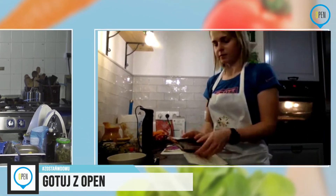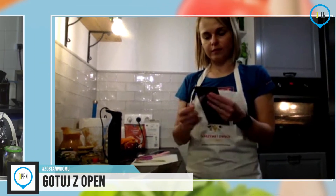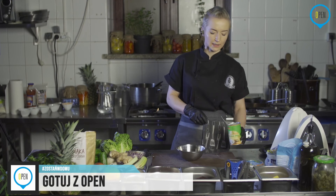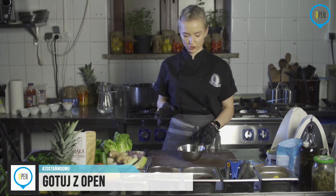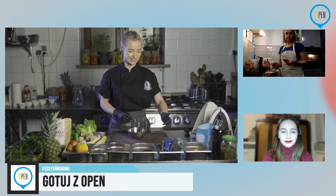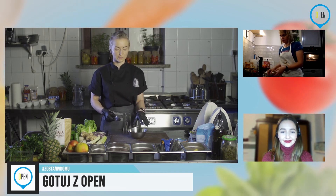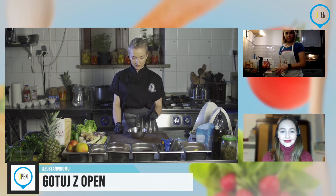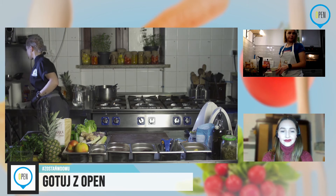Tutaj, tak jak mówiłam, używamy tę wodę po śmietance — zostało mi jej bardzo niewiele i zużyję wszystko. Jeżeli rozpuścicie samą tylko czekoladę, będzie się zupełnie kruszyć na naszym cieście i będzie dosyć ciężko pokroić. Czekolada, mleko kokosowe i wstawiamy do kąpieli wodnej. Ewentualnie wkładacie do miseczki szklanej, nie metalowej, i wkładacie do mikrofalówki na około 10-20 sekund po kilka razy.